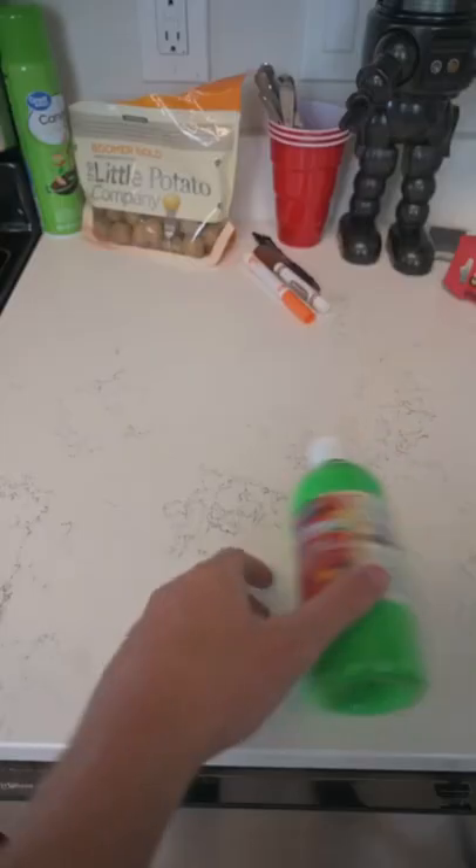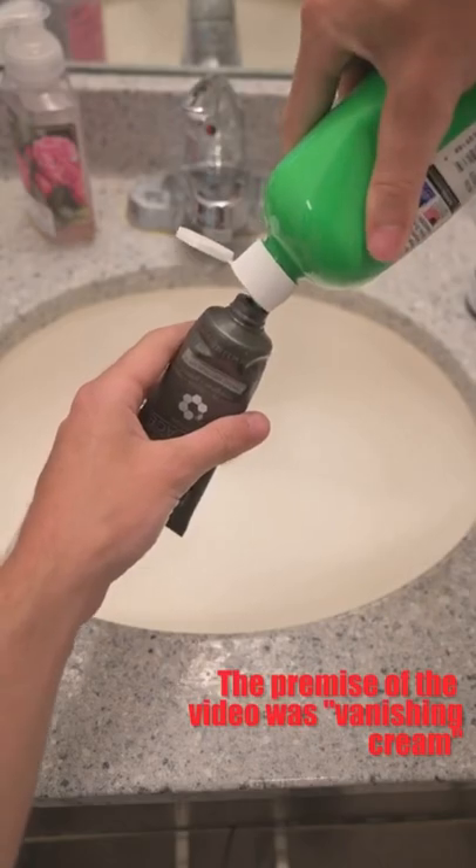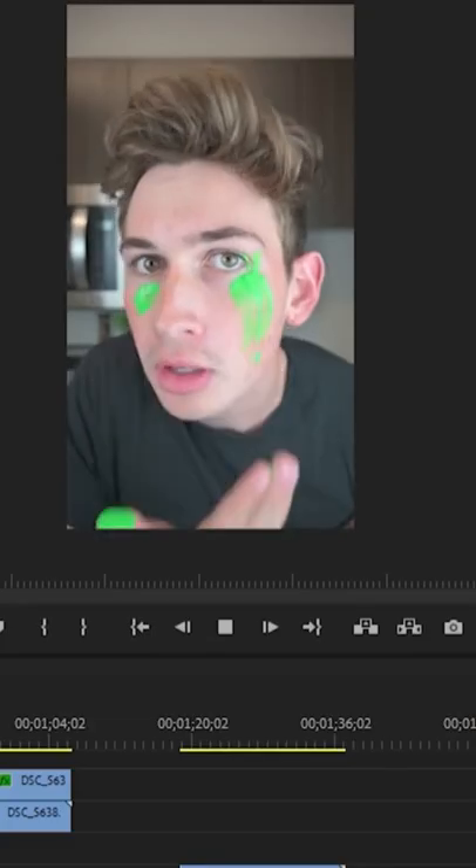This is how I made my skin see-through. First I emptied out a bottle of lotion and filled it with green paint to act as a prop. Then I applied the green paint to my skin and acted as if it turned my skin see-through. In post I treated the paint as a green screen and keyed it out.